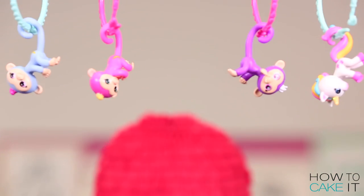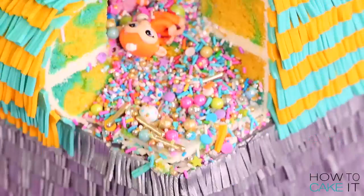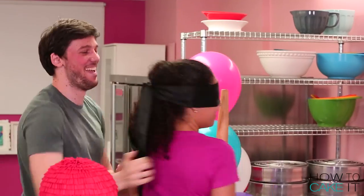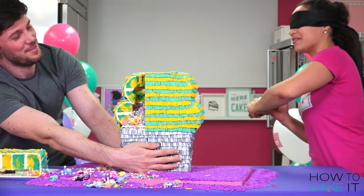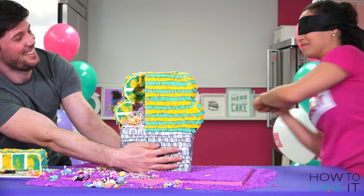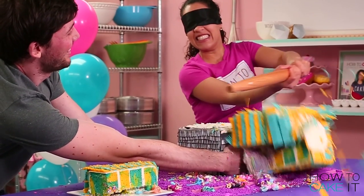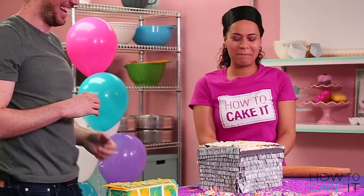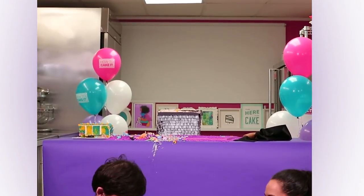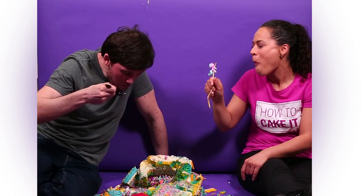I know this is a piñata but it's also a cake. So first we slice and then we smash. That was so much fun — honestly, when you guys collect a bunch of mini fingerlings, make this cake, bring it to your friends and smash it together!